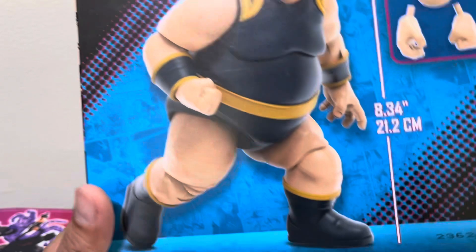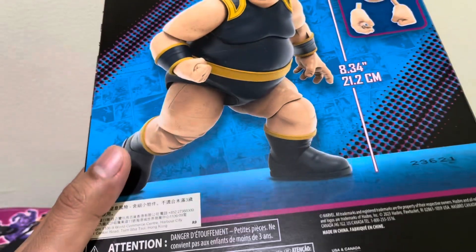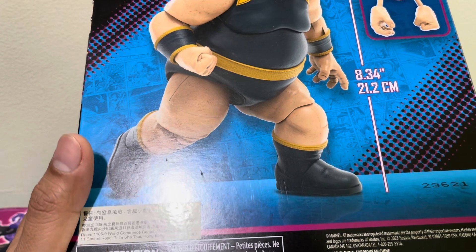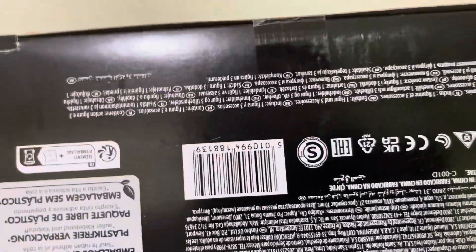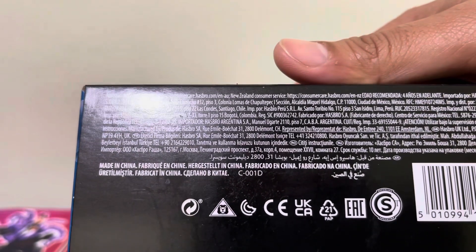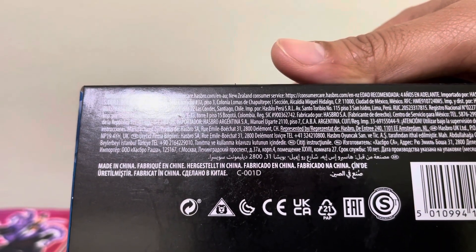I got this way back but I'm only unboxing it now because of shelf space. I think this was — let me see the copyright — must be 2022.